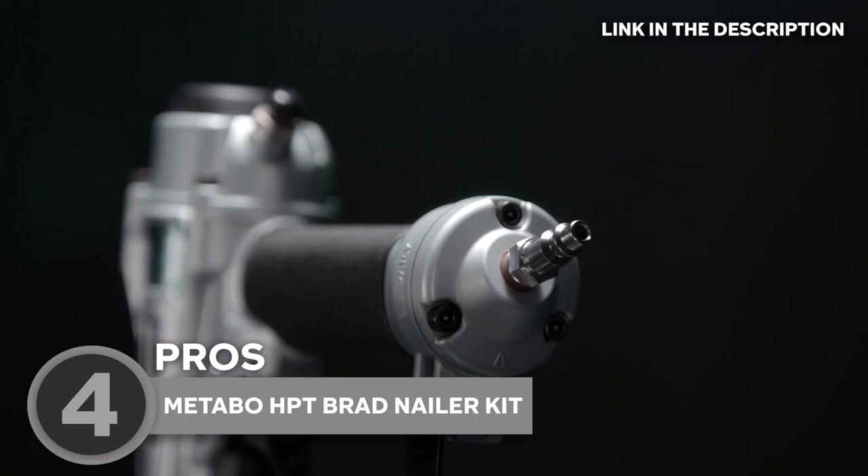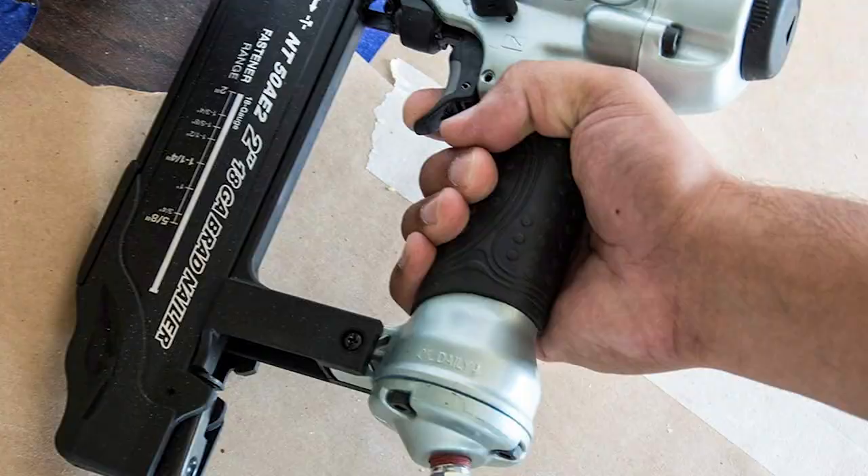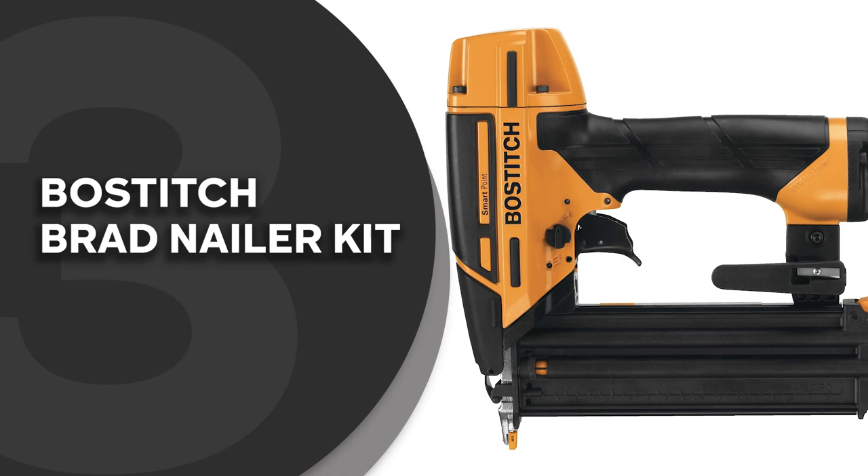Overall, the Metabo HPT Brad Nailer Kit is a reliable and versatile tool that can make your woodworking or carpentry projects a breeze. It's important to note, though, that this model is suitable for light projects only. The team recommends this for beginners and DIY enthusiasts since it is lightweight, easy to use, and affordable.